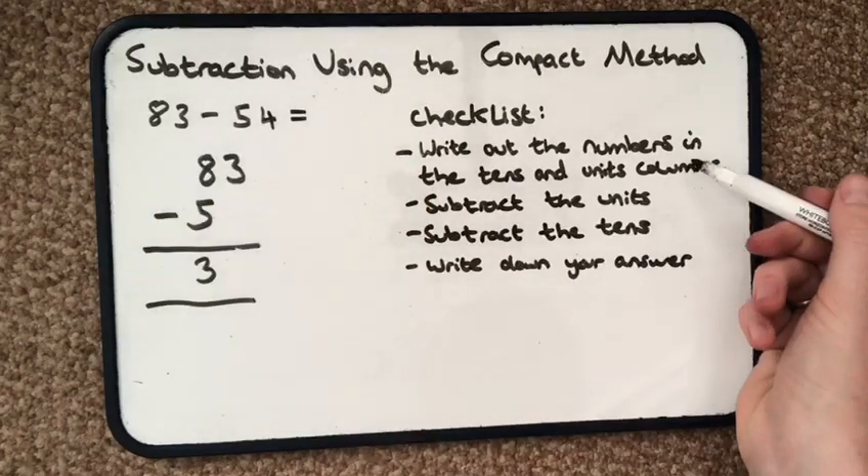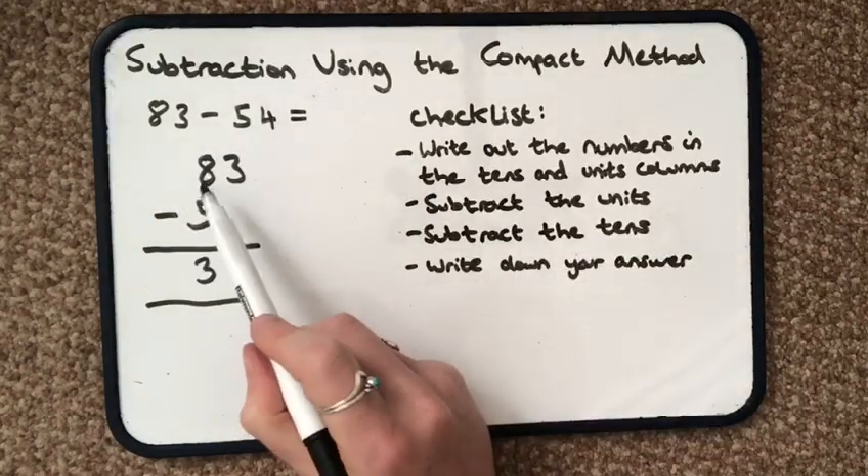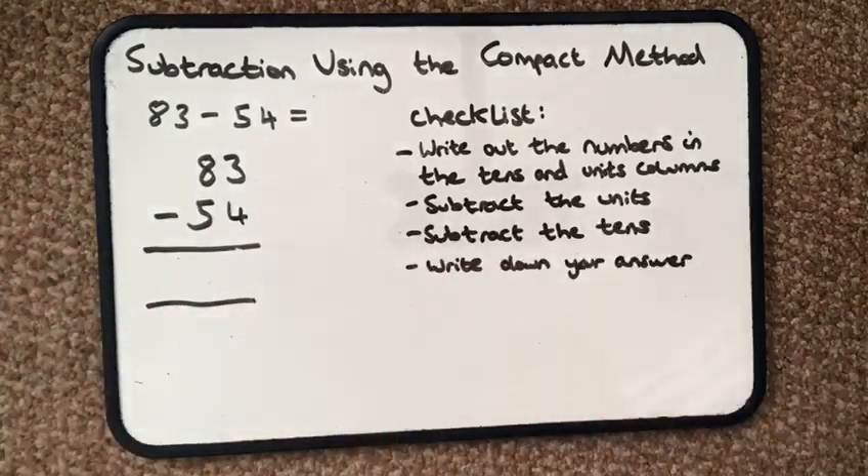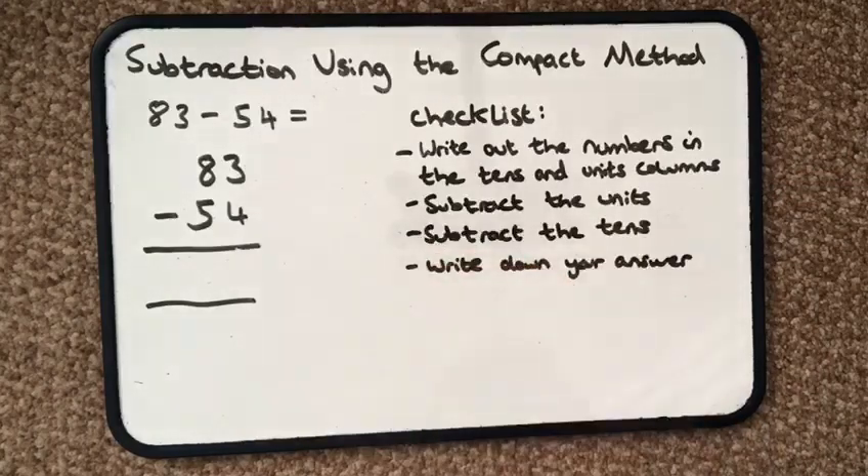So I carry on — I write out the numbers in the tens and the units. 83 take away 54. I then subtract the units: 3 take away 4.